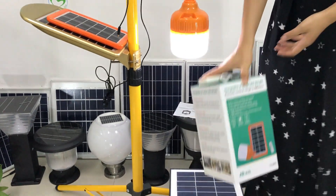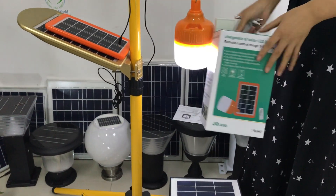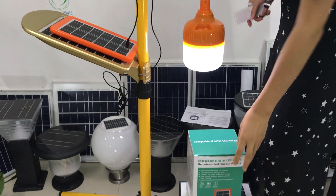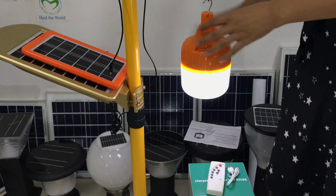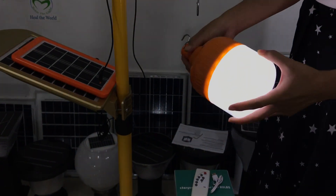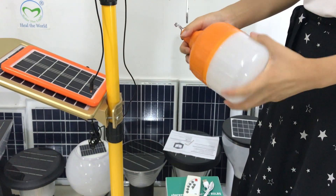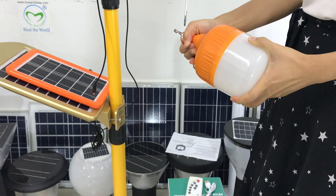You can see here is the package. Let me show you how the lamp works. You can open the lamp here.